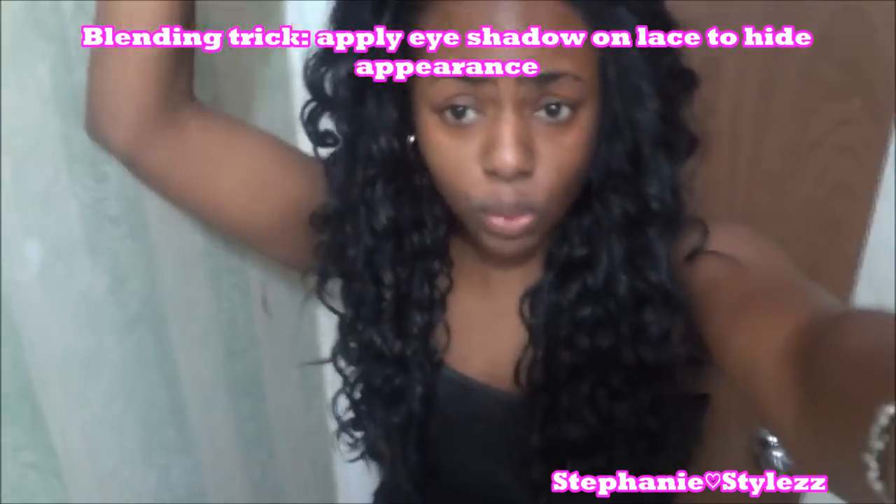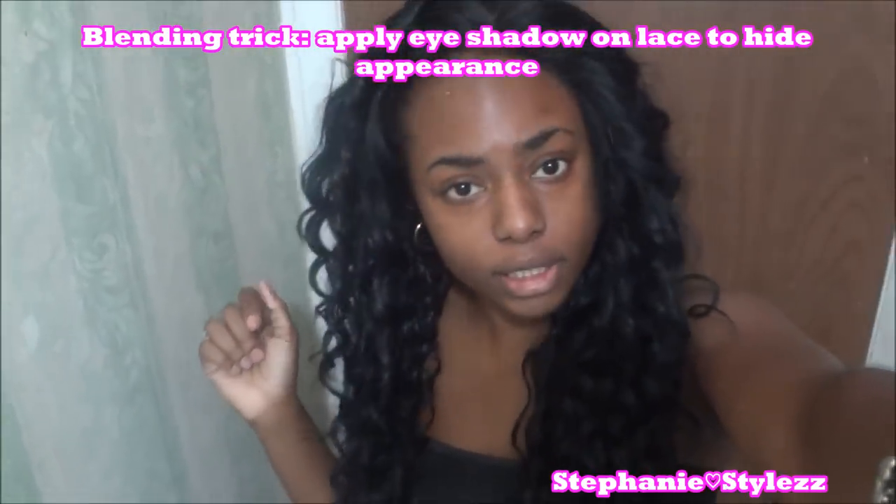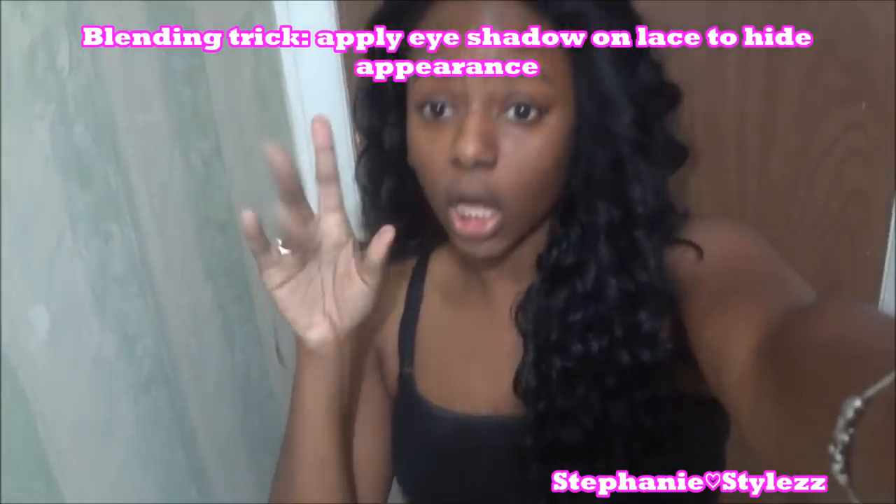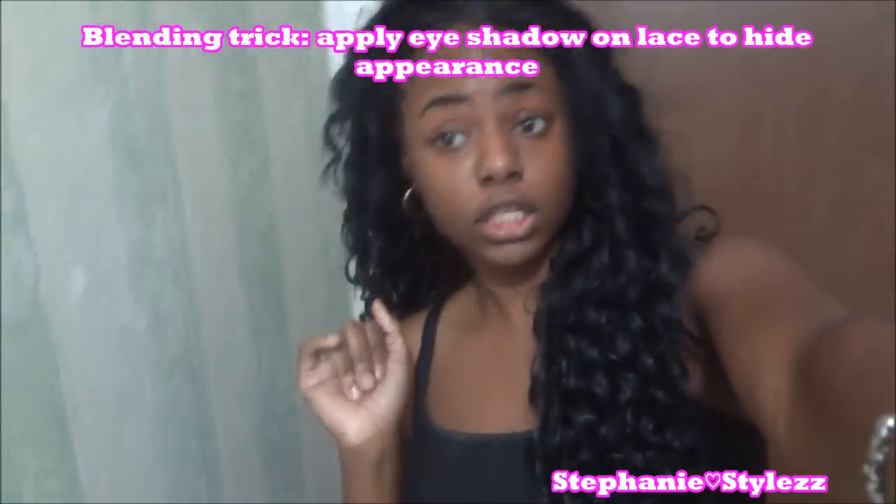I've been trying to fix this wig and I don't know what to do with it. It's like one side is lopsided and I'm a hot mess. Can you help me? I'm definitely not feeling this wig.